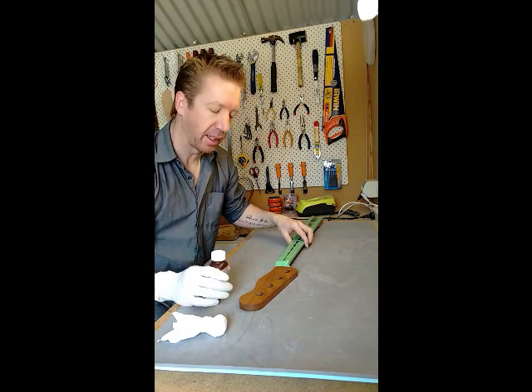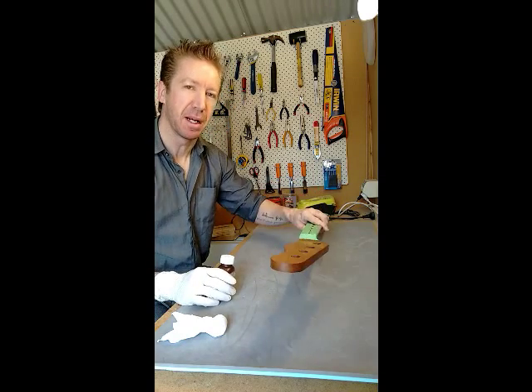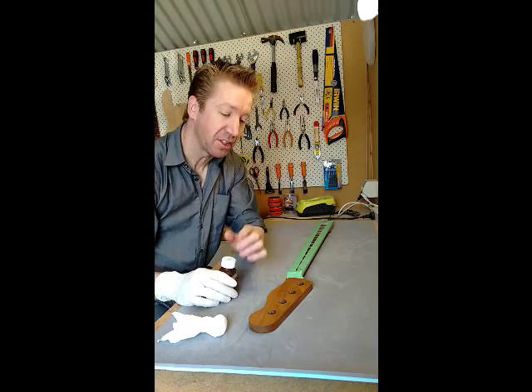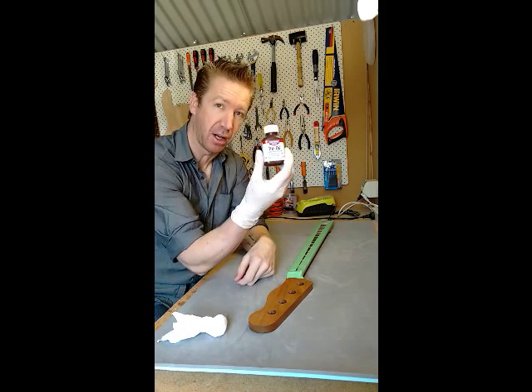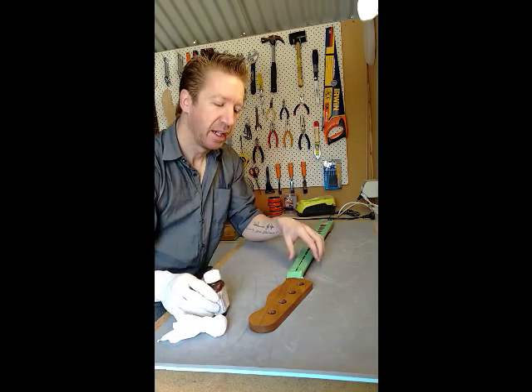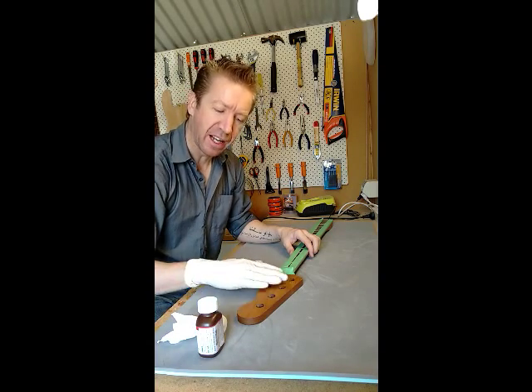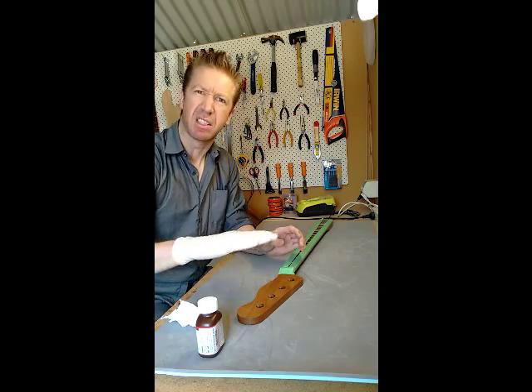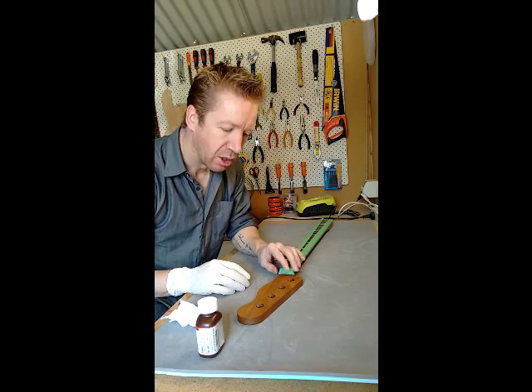So what I'm going to do — in case you don't remember, I ordered this in roasted maple, which is a very stable wood so it doesn't actually need to be finished. So what I'm just going to do is a couple of very light coats of true oil to really bring out the grain, the colour of the wood, and it will add a very slight covering to it.